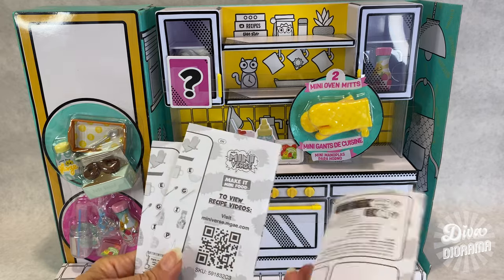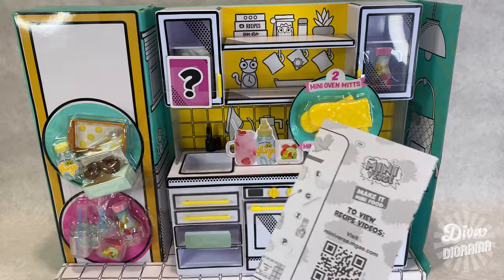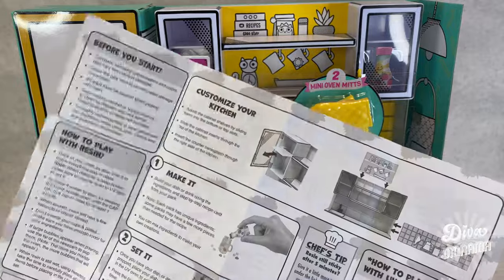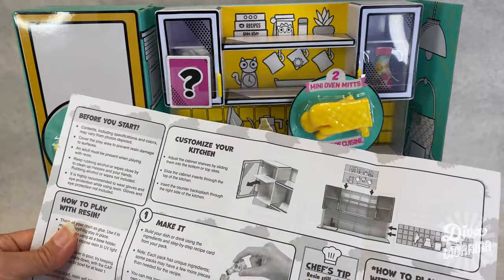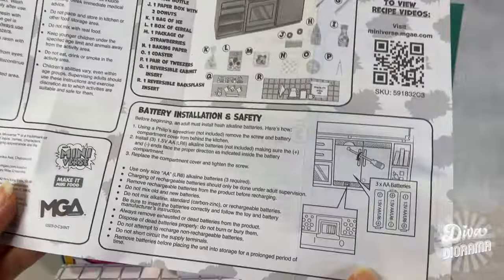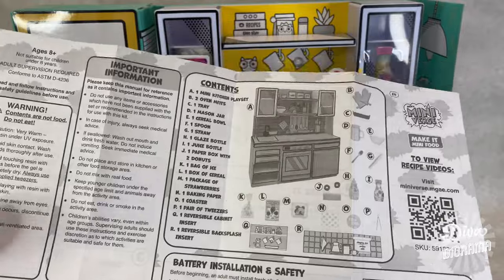Miniverse does like its little pamphlets in three languages to view recipe videos. How to play with resin before you start. Customize your kitchen. How to play with UV light oven. Show it. Store it. Set it. Battery installation — okay, so we're gonna need three AA batteries. And these are all the contents.